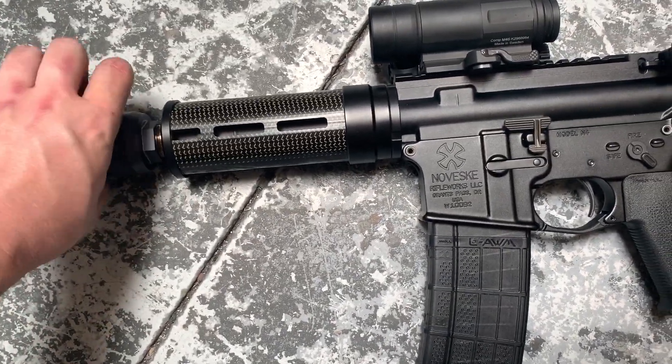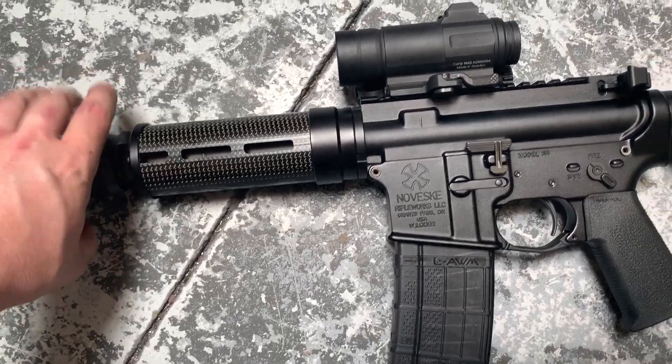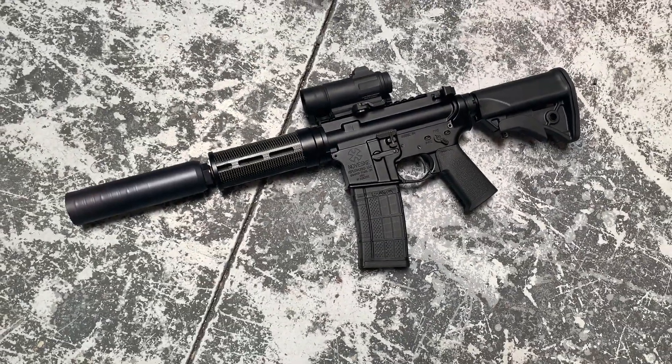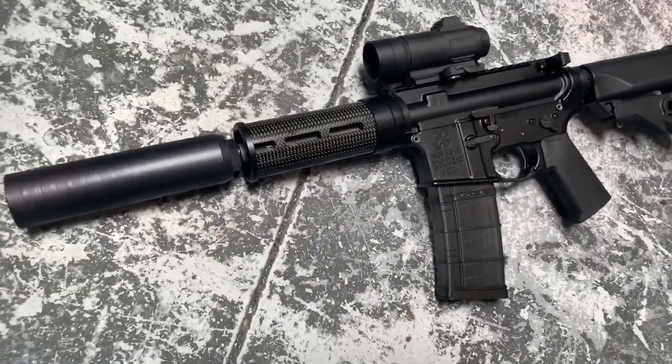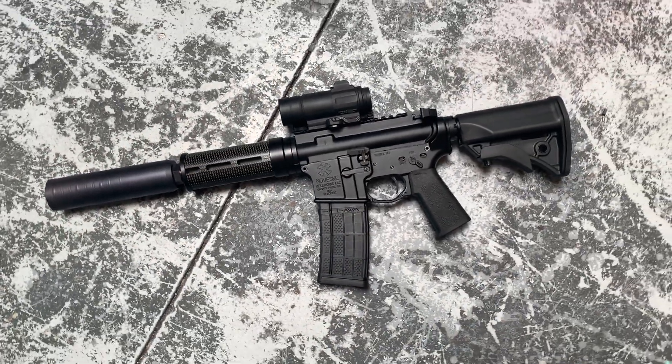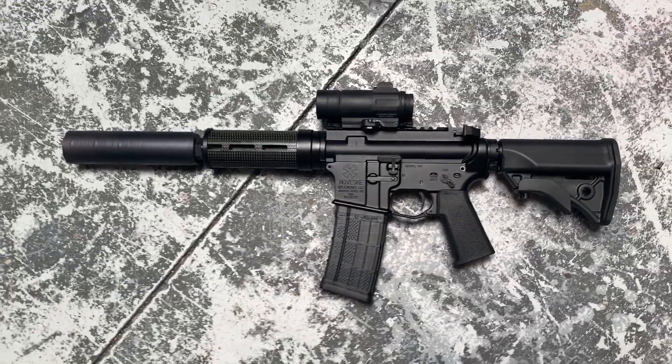Put that on there real quick — and there you go, full effect. These little Honey Badger barrels are great because they put a 1-in-5 twist rate in them, so they stabilize your heavier stuff, but you get such a short, compact package, as you can see.